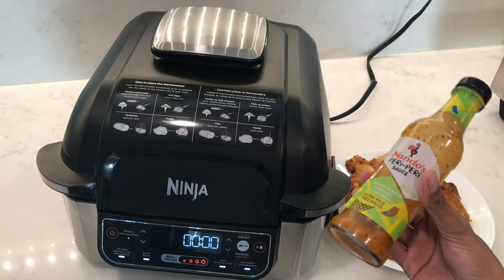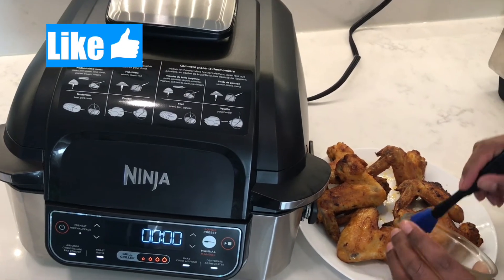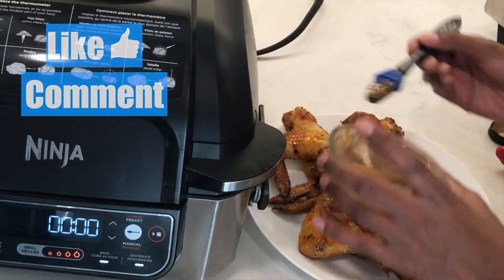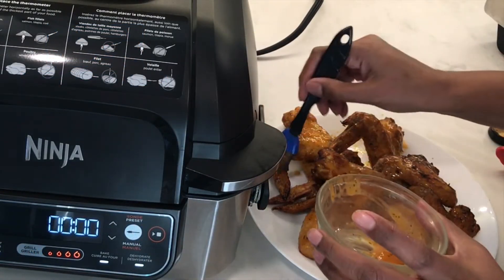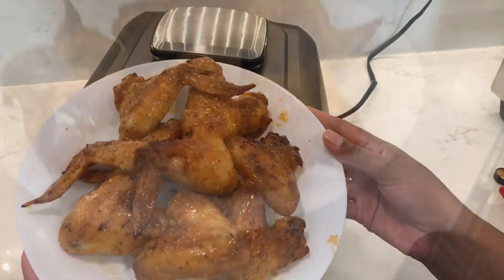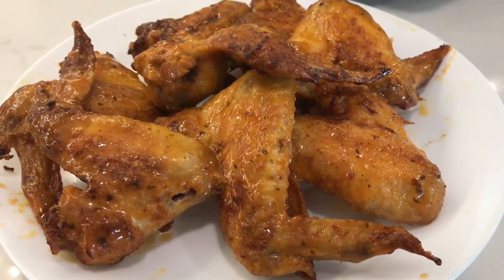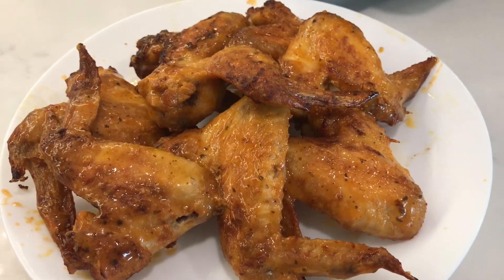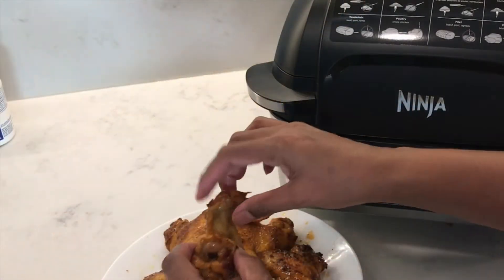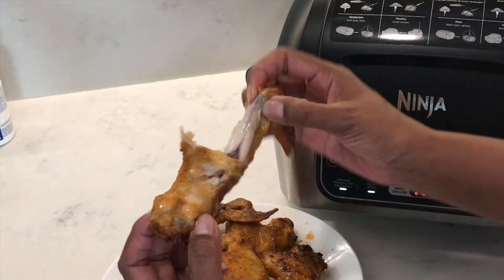To give it a final touch, I'm going to add some Nando's peri-peri sauce in the lemon and garlic herb flavor — I'm just going to brush this onto the chicken wings and this is what's going to give it the kick. The lemon and garlic flavor is so delicious and goes really well with the Frank's hot sauce and the chili powder, so you have a little bit of lime flavor, a little bit of chili flavor. You can see just how juicy they are if I break them open and show you the inside.